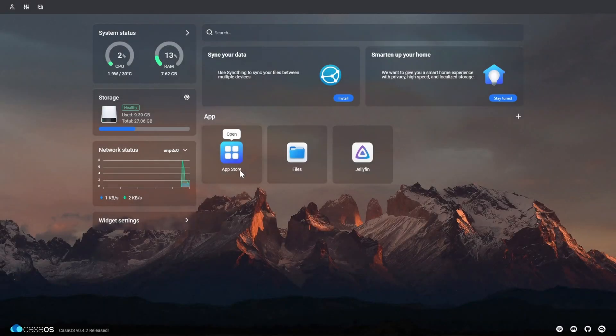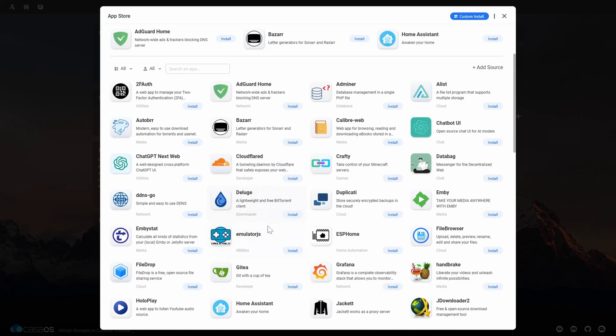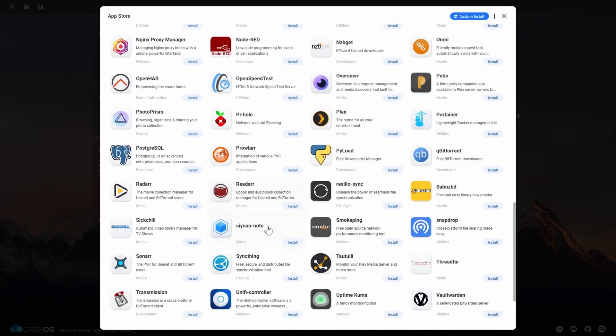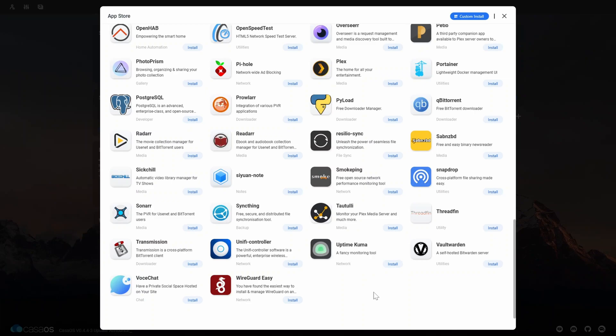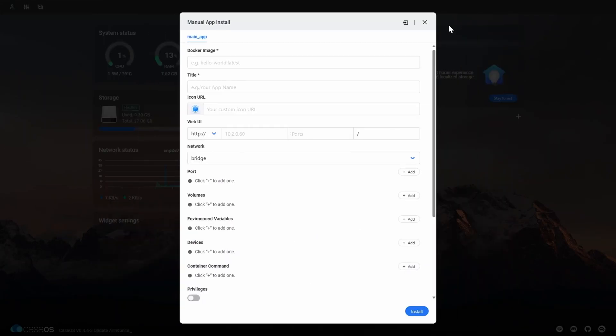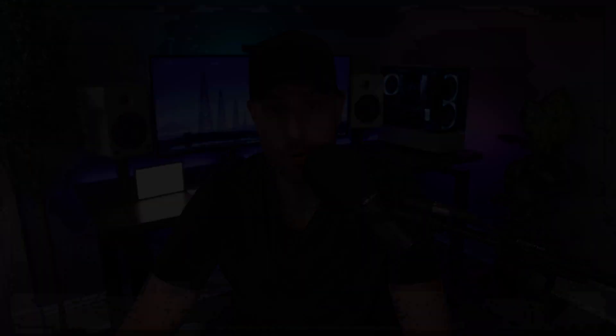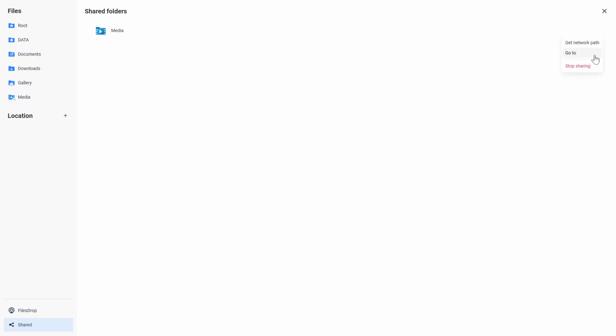I have an article I'll leave in the description. After you configure CasaOS, you basically have one-click Docker containers you can install — things like Vault Warden, which is a Bitwarden self-hosted password manager, or media servers like Jellyfin or Plex. Any Docker container can be run on here by manually installing it. It also allows you to create network shares utilizing SMB. CasaOS is actually very powerful from a beginner's perspective if you just want to run certain services or offload them from other devices.